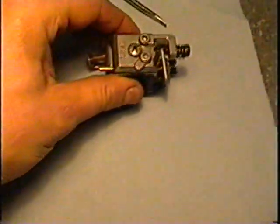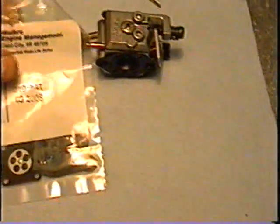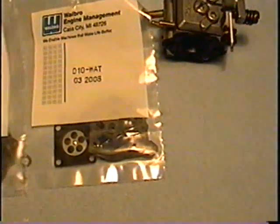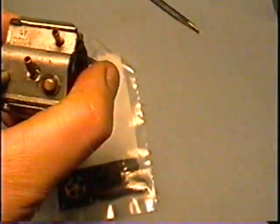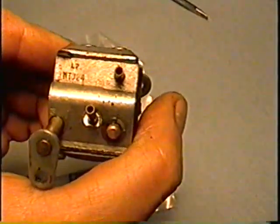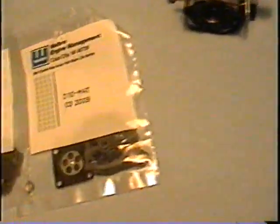We're going to take apart this carburetor from the Poulan chainsaw. First I want to show you the kits available for that carburetor. It's a WT324 model, and when you go to get a repair kit this is the number that you need to tell the dealer to get your parts.